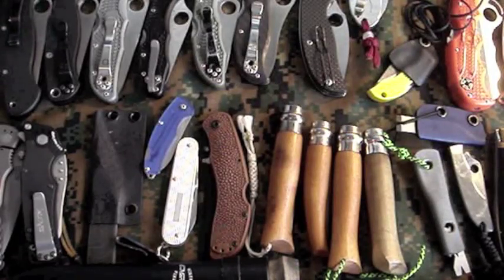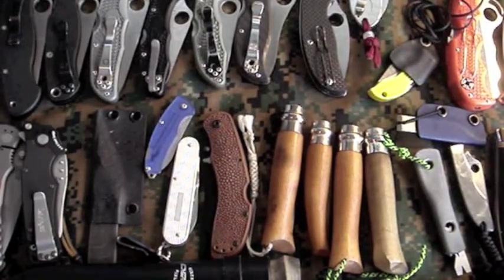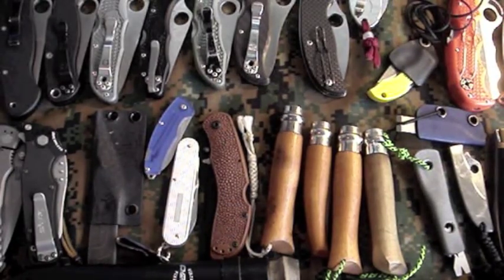Hey guys, the mediocre pirate here. Just got done watching Gavco's collection update video and thought I'd make one of my own. Got a couple new knives in the past couple months and sold some others off.